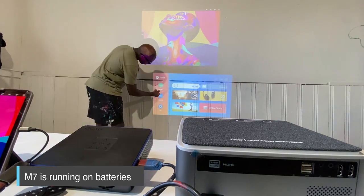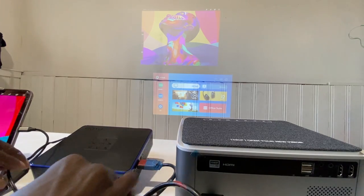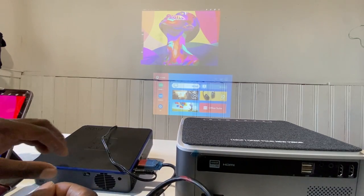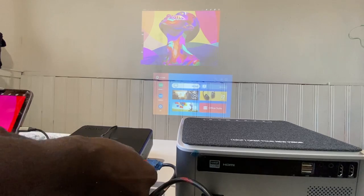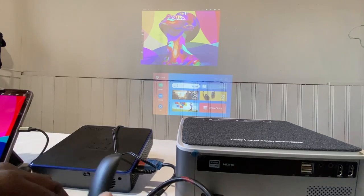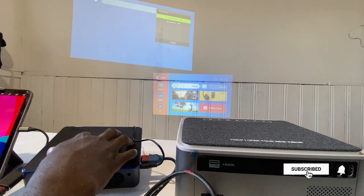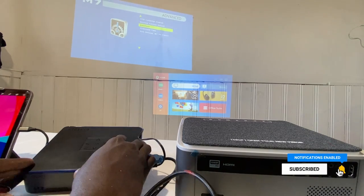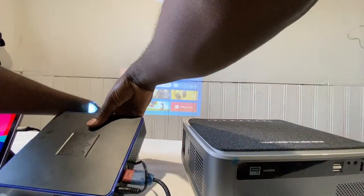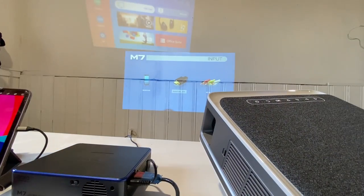One thing about the M7 is that it's running on battery without the adapter, and you can see the difference when I hook it up - there's a slight boost. But even without the adapter running on battery, it looks really good. The only thing that can bug me is that if I'm at an angle from left to right and the image has a trapezoid feel, I'm not able to adjust it. Only when the image is tilted up or tilted down am I able to use the keystone to adjust it.